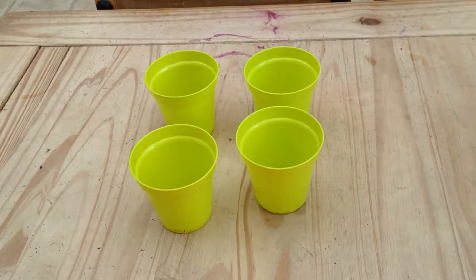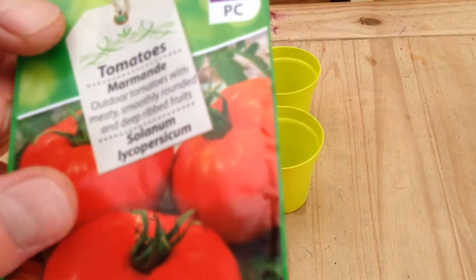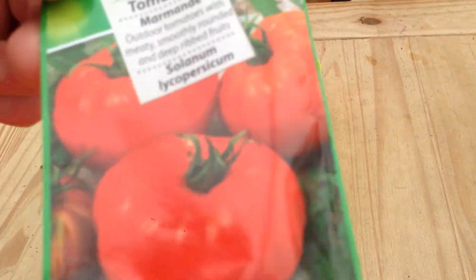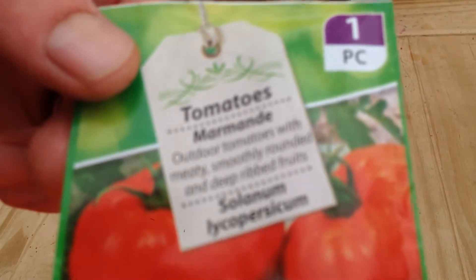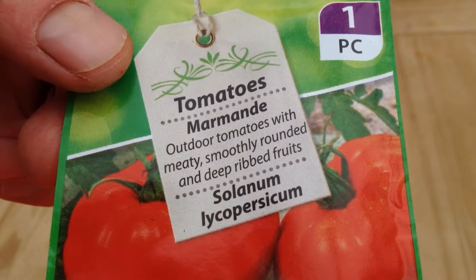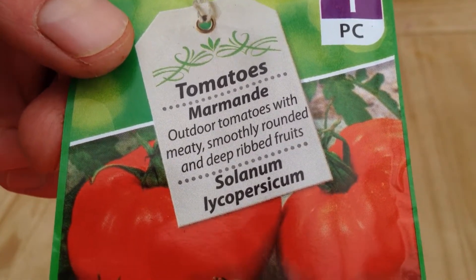So let's get started with sowing the tomato seeds. The variety which I am growing this year is called Marmondi. It is an outdoor tomato, specially designed to be better outside. I will try and show you the packet. There we go - that is the variety I am growing this year.